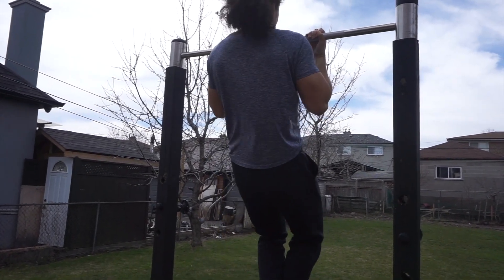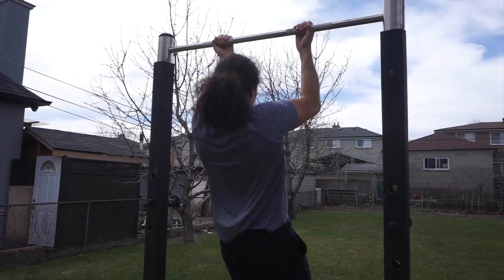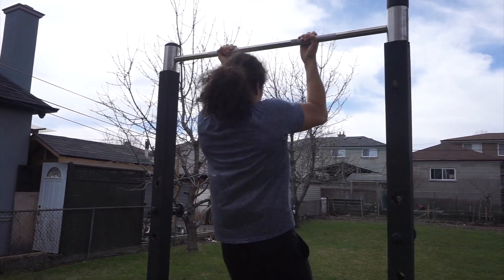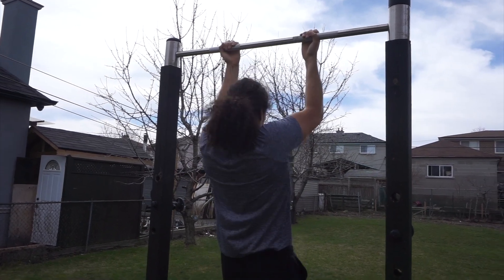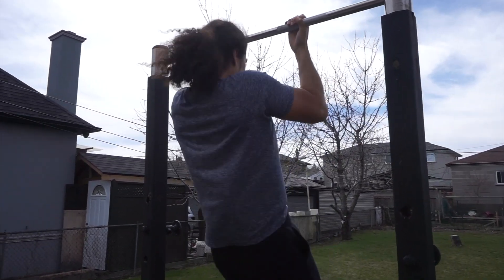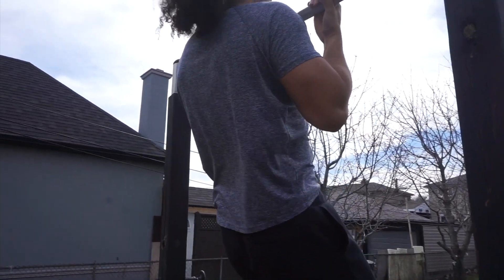You can pause here for a couple of seconds and then slowly begin to lower yourself. When you're lowering yourself, focus on keeping control on the way down. Don't just drop yourself from the bar — you want to slowly lower until your arms are fully extended. Repeat this movement for the desired amount of reps.